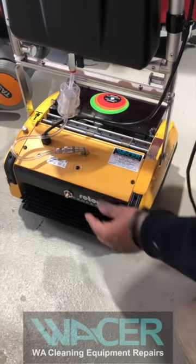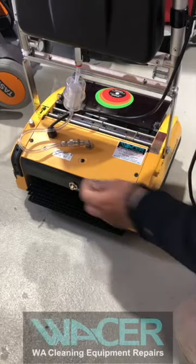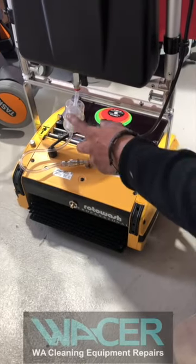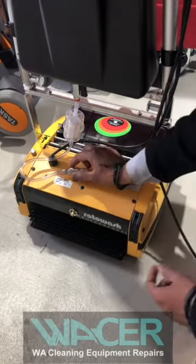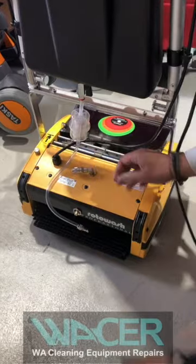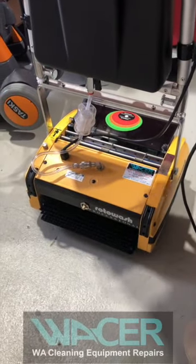The Rotowash also has a spring-loaded jet fitted on the front of the machine. If you hit it against the wall you won't crack the pump housing, because the jet will retract. That's your fresh water filter — if the filter is dirty or blocked, it's easy to remove. Press the red clip up, pull the filter off, replace it, and put it back.